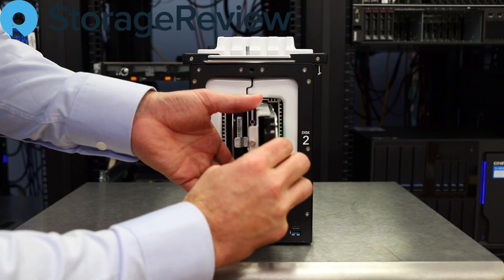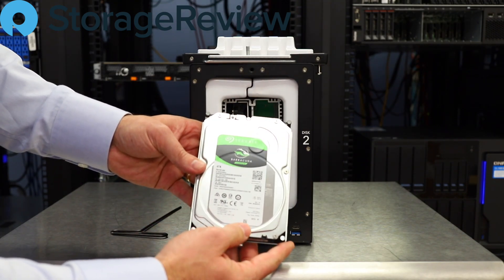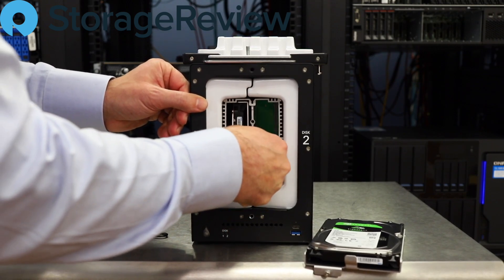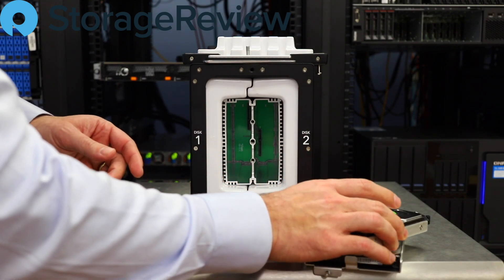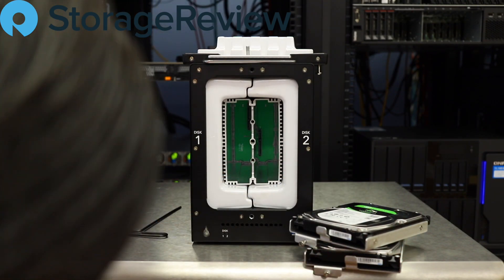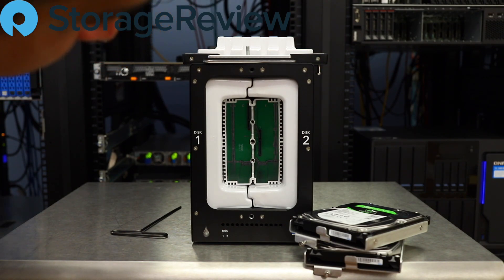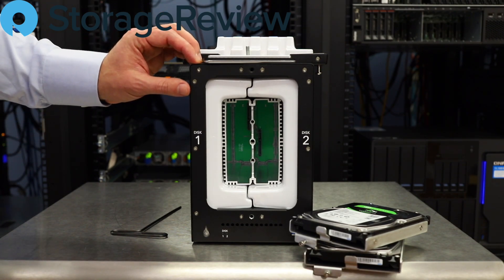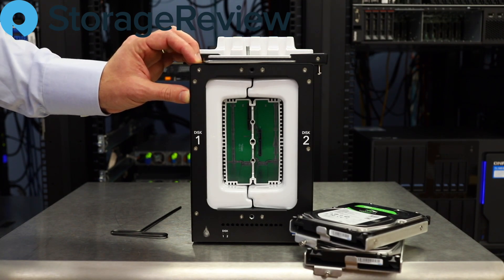We've loosened up the drive caddies and found four-terabyte Seagate Barracudas inside, which gives a good performance profile for hard drives. With the drives out, you can peer inside and get a better look at everything — from the circuit board to the fireproof protection material around the edges. Now we're going to put the system back together, get it fired up, and show you what it looks like in a RAID 1 performance test.